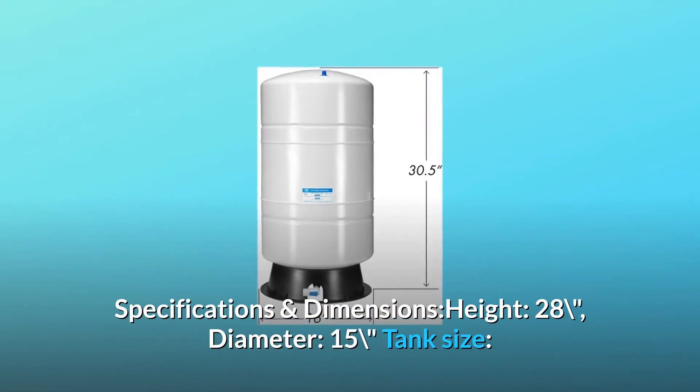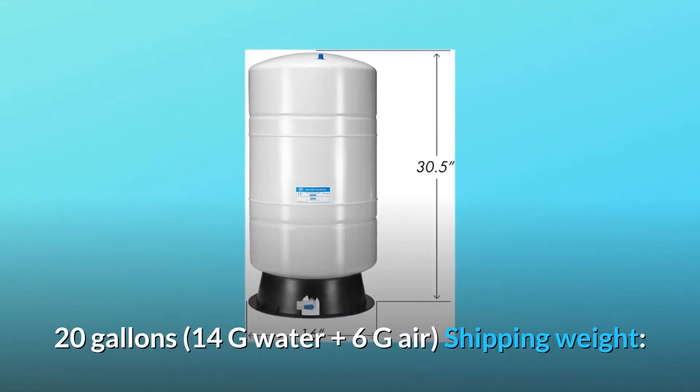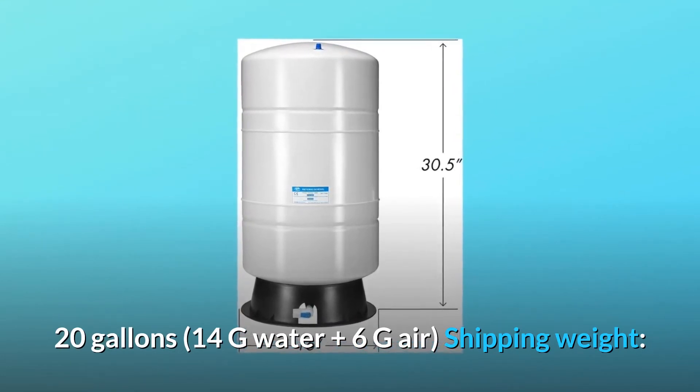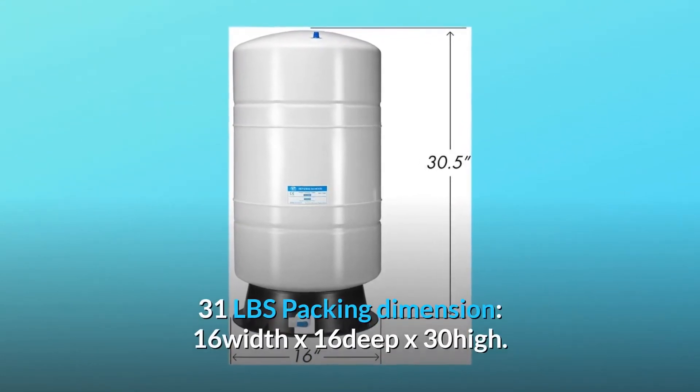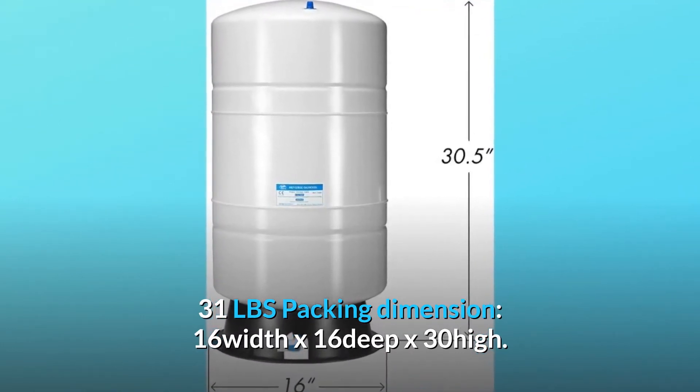Specifications and dimensions: Height 28 inches, diameter 15 inches, tank size 20 gallons — 14 gallons water plus 6 gallons air. Shipping weight 31 lbs, packing dimension 16 wide by 16 deep by 30 high.